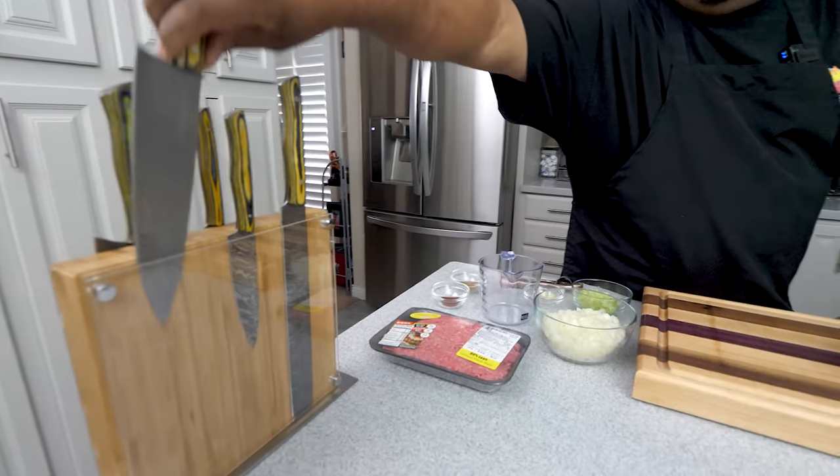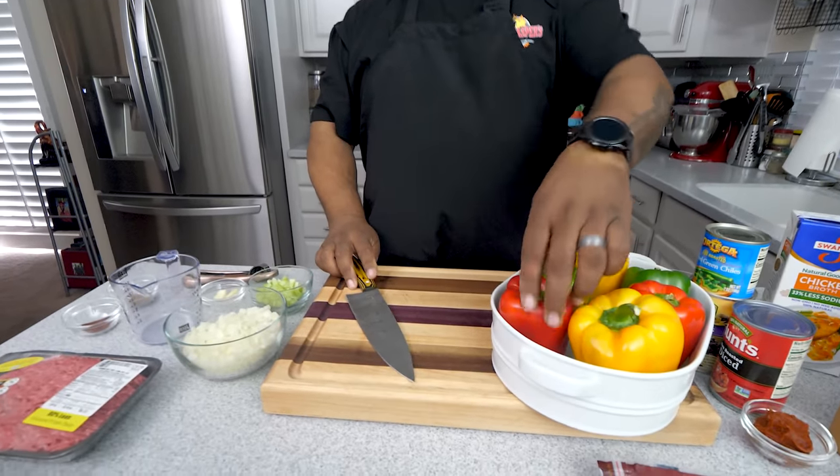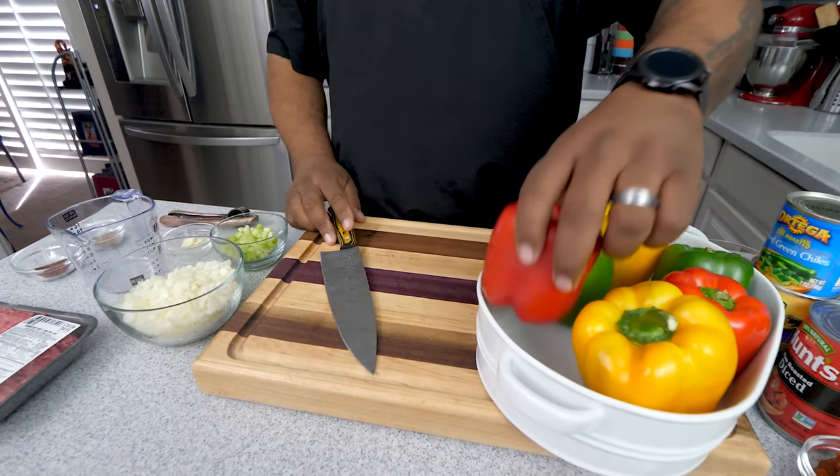Don't forget — in all my videos I don't always put ingredients on screen. When there are a lot of ingredients like this, look down at the description box below and the full ingredient list is down there. With that said, let's move this off the cutting board and make this happen. First thing we're going to do is prep our bell peppers.